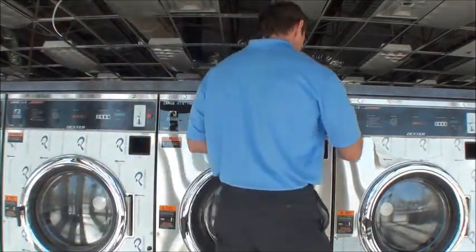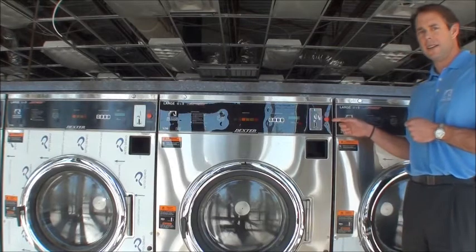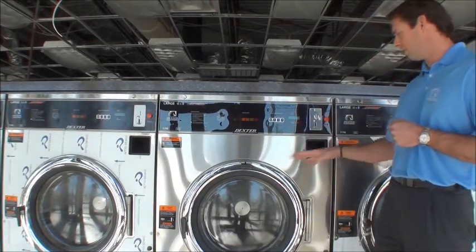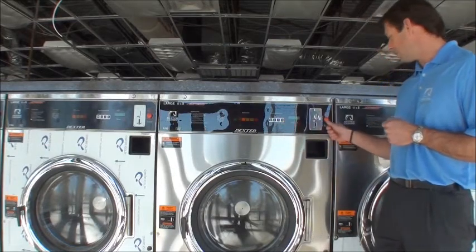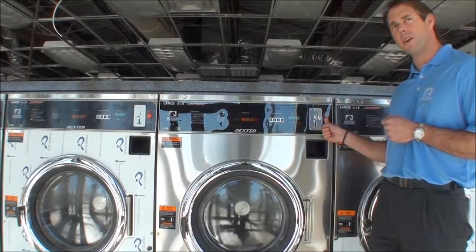Another feature I like to highlight is the emergency stop button. Dexter has been a pioneer in this technology — if something were to happen and you needed to stop this machine mid-cycle, you would simply depress this button for three seconds and it would stop the load.